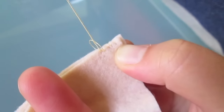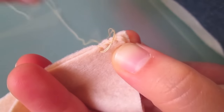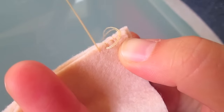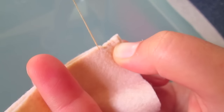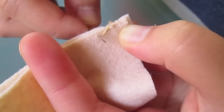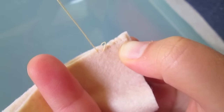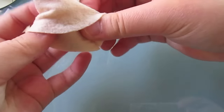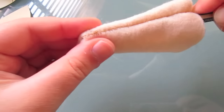An overcast stitch is just going round the edges, otherwise known as an overhang stitch. Do this all the way to the point of your felt piece. Once you've done that, we want to turn the piece inside out.